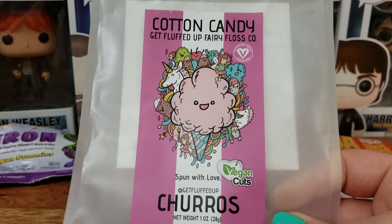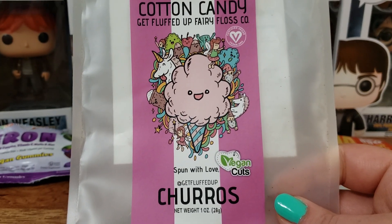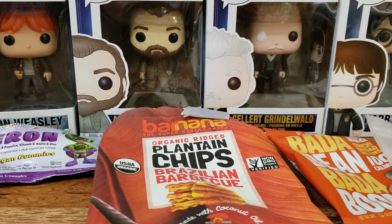This Cotton Candy Churro flavor is so good. It's a nice cinnamony flavor. I love it so much — I would get this again for sure, and I would love to try other flavors.